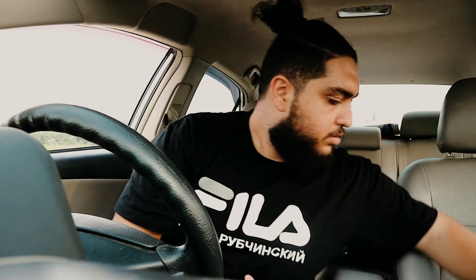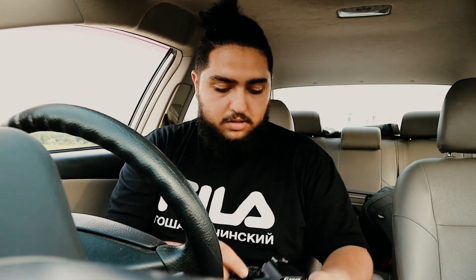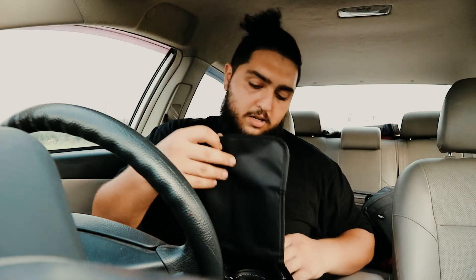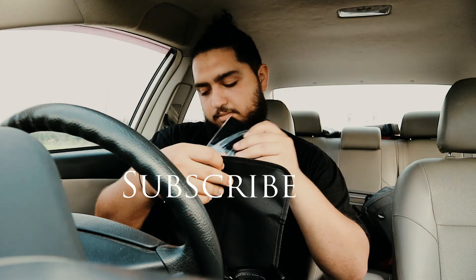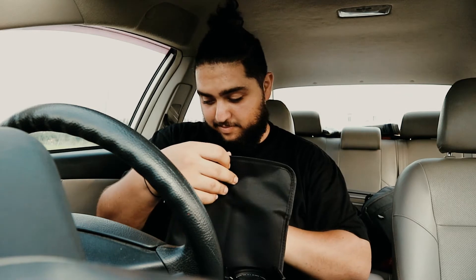Alright, I'm just gonna get rid of the glass and change the lens. While I'm doing this stuff, just subscribe — just hit the subscribe button.